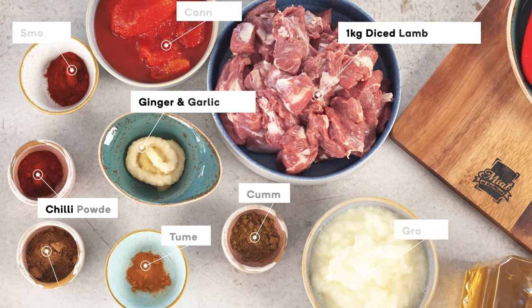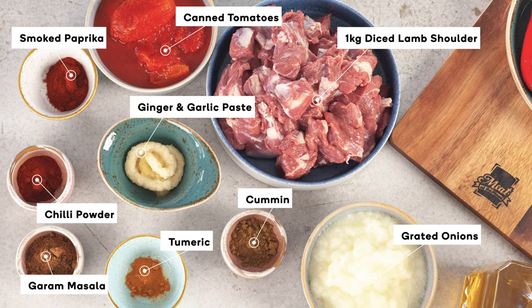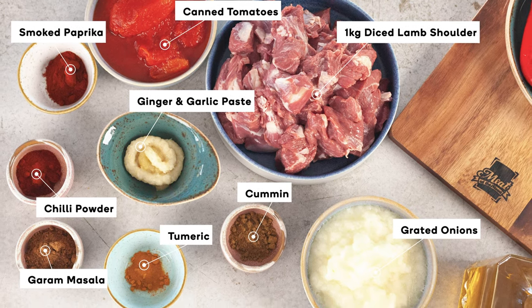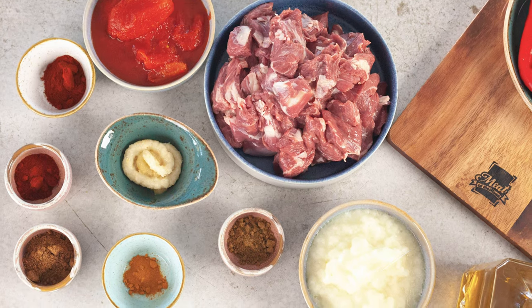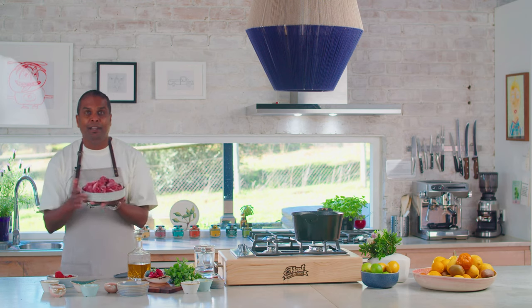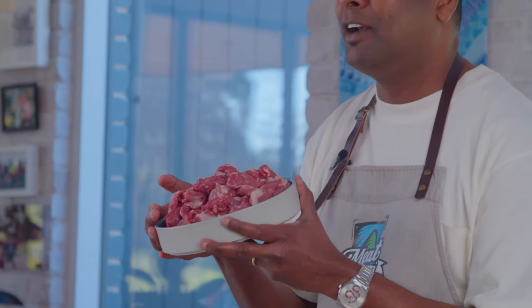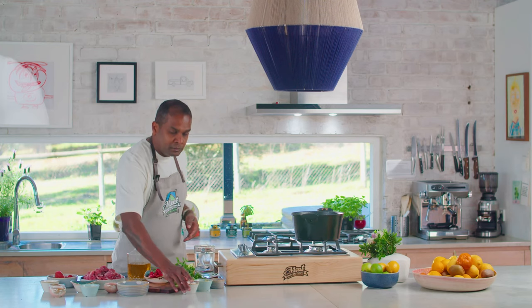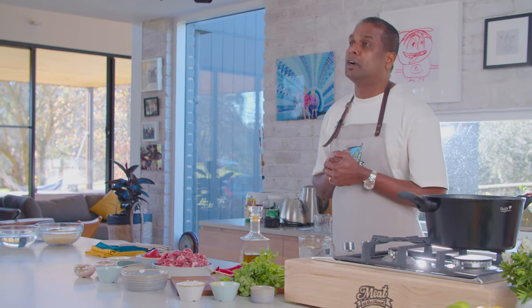These are the ingredients you will need: some onion, cumin, turmeric, garam masala, chili powder, paprika, ginger and garlic paste, a can of tomato, and Meat at the Mount lamb, which is GMO and hormone free, locally and sustainably sourced and 100% Aussie meat. And you'll need some coconut cream, sliced ginger and coriander for garnish.